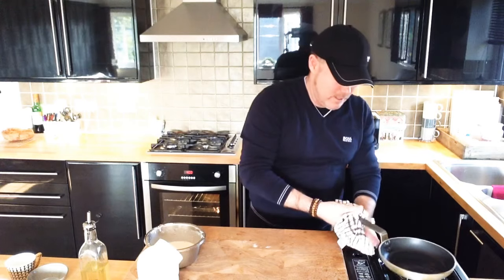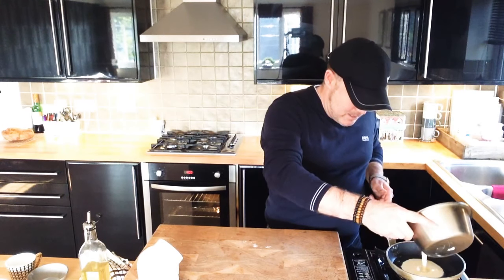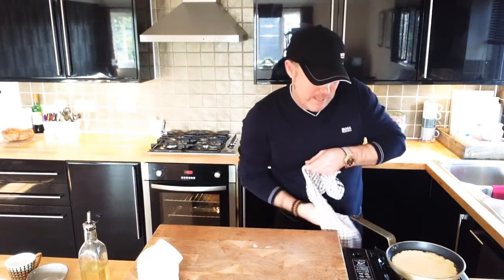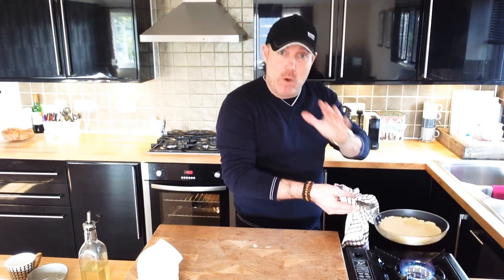Very carefully — I always put it back on the heat just then — because we're going to add this lovely Yorkshire pudding batter straight into that frying pan, and then that goes back into our oven. That's going to go in the oven at 180 degrees for about 25 to 30 minutes.